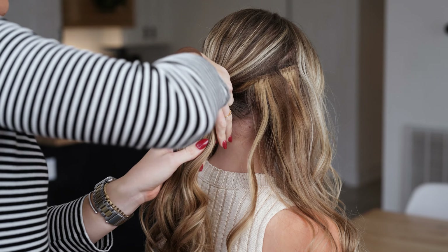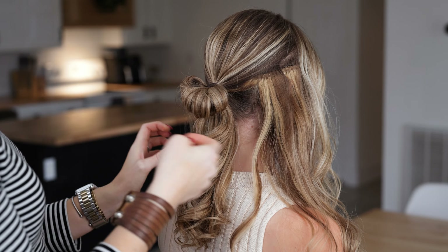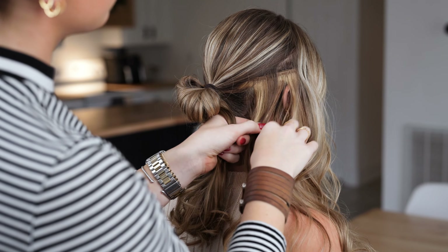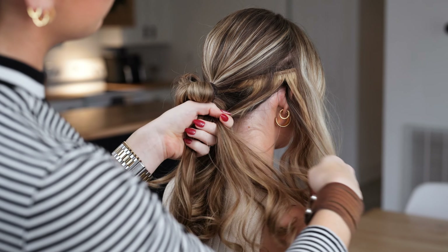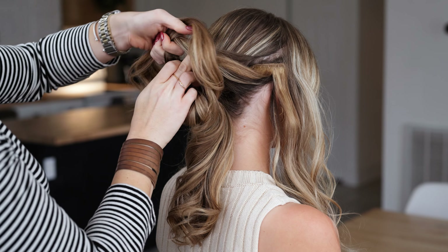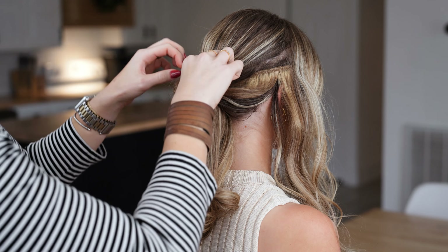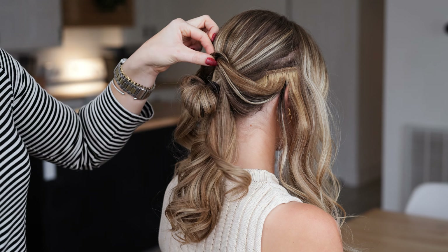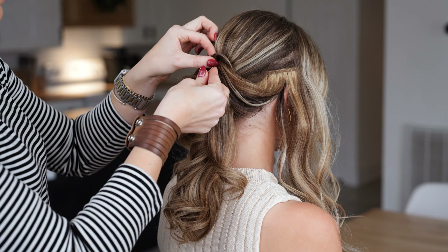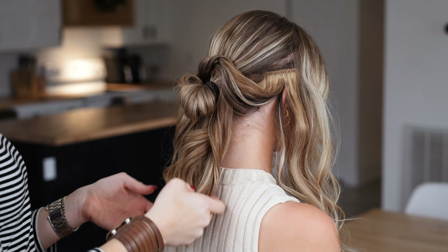I will just pull a little bend through — not too much at all. Then I'm going to take the two lower sections and flip them through one another, kind of tie it softly there. Then I'm going to take a french pin and just let it hold right there for a second.